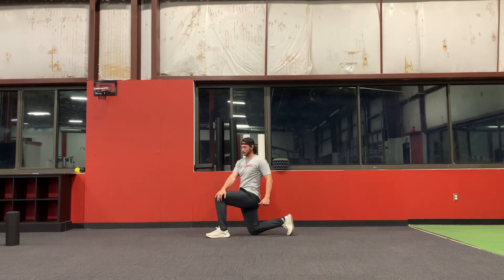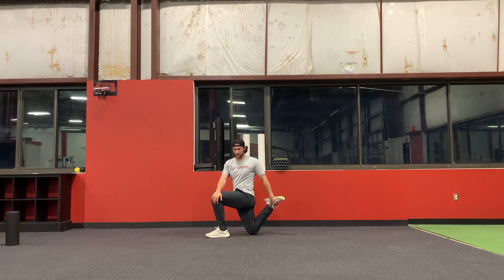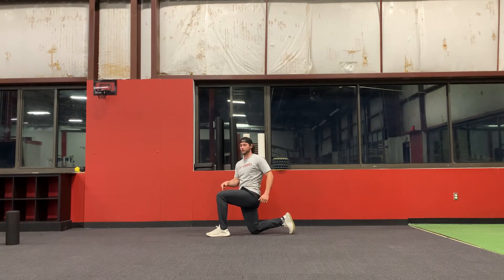Right hand, left leg — right hand goes over left leg, you're pushing in while you're doing a quad stretch. You're actually trying to over-rotate, so if my left leg's in front, I'm going to try to rotate to the left and have my shoulders be perpendicular with my front leg.